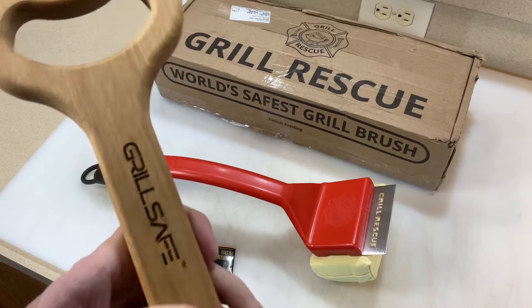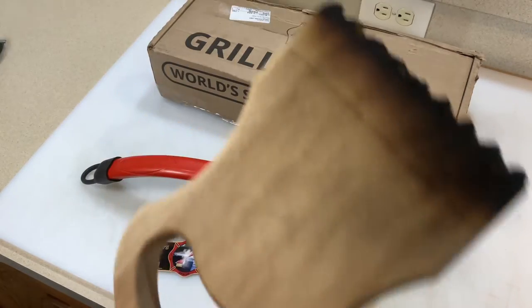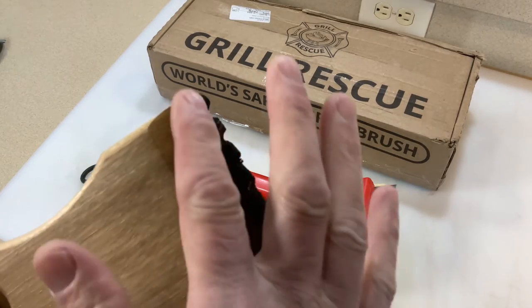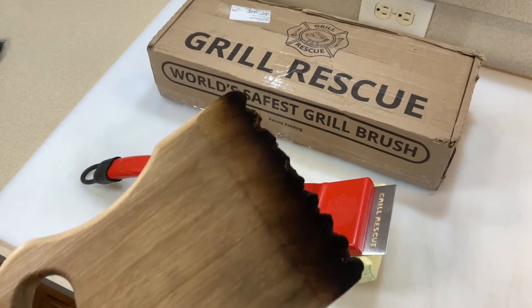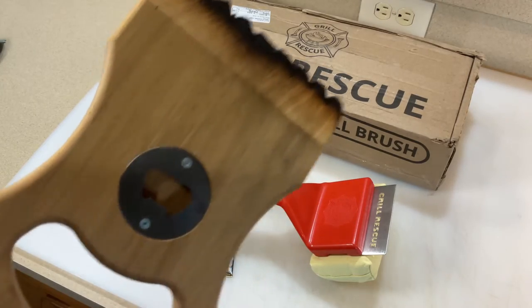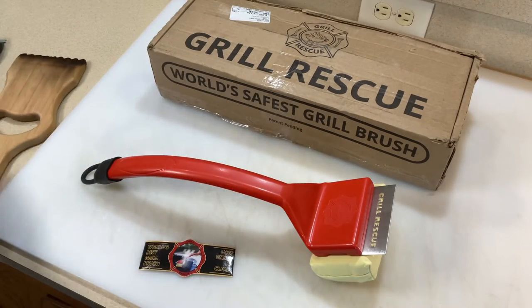There are other alternatives out there. We got these wood ones — this one's by Grill Safe. I got this a bunch of years ago as a present. You've got to wear these in; they come totally flat and you get your grill hot and it burns the grooves in. It's also got a bottle opener on it.